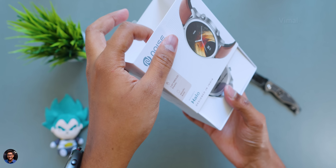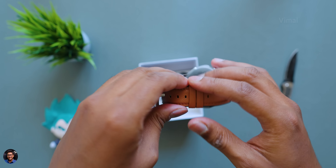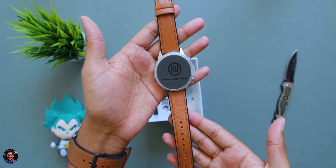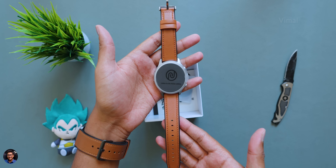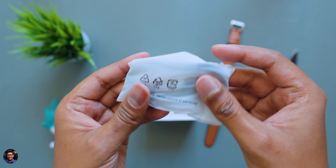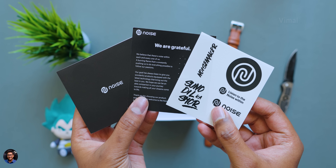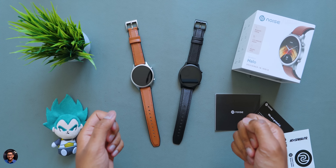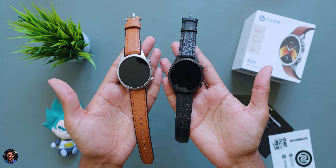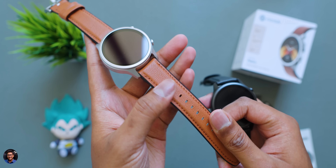As soon as you open the box, there's the brand new smartwatch at the top — this is how the Noise Fit Halo looks like, a premium segment smartwatch from the brand. Along with it you get a magnetic pogo pin cable for charging and some paperwork — that's it for accessories. Here we have both color editions, the Vintage Brown on the left and Classic Black on the right, both in leather strap editions.